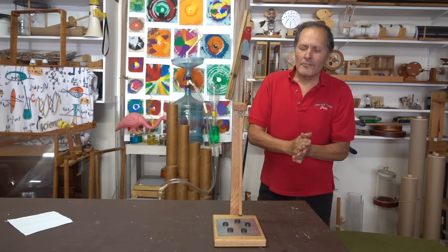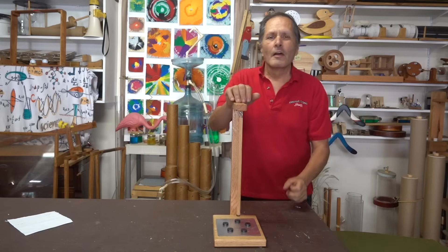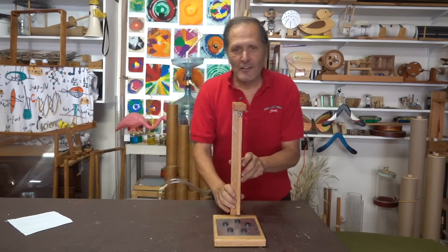Hello, I'm Bruce Yenny, and today in Humane Science, we're going to take a look at a couple of devices that demonstrate two of my favorite topics: pendulums and chaos. Now let's take a closer look.